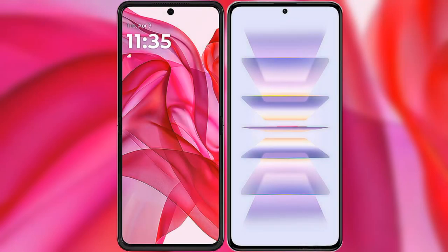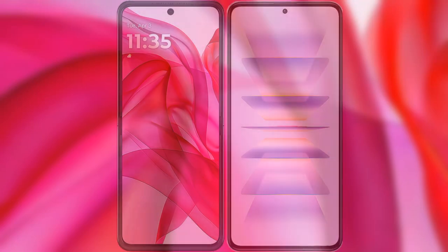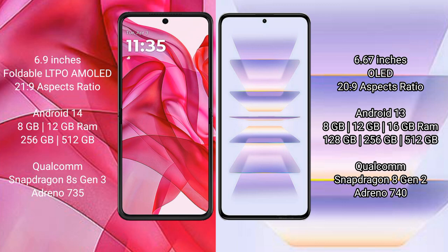I will compare the new Motorola Razr 50 Ultra with Redmi K60 Pro. The Motorola Razr 50 Ultra comes with a 6.9-inch foldable LTPO AMOLED display. The Redmi K60 Pro has a 6.67-inch OLED display.